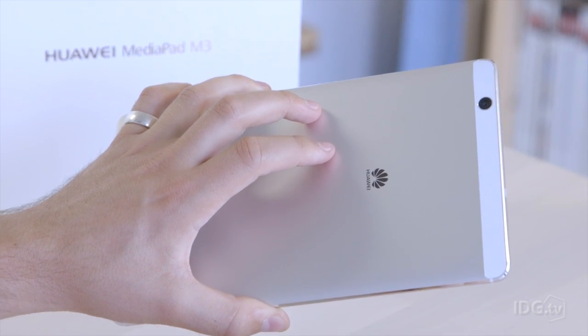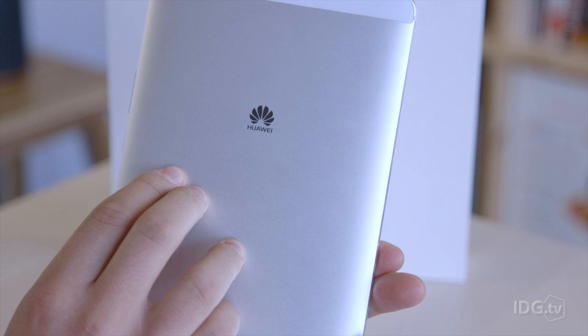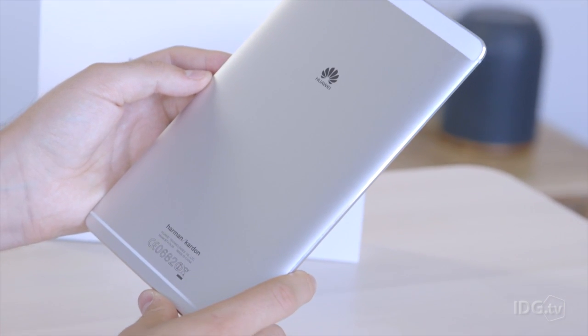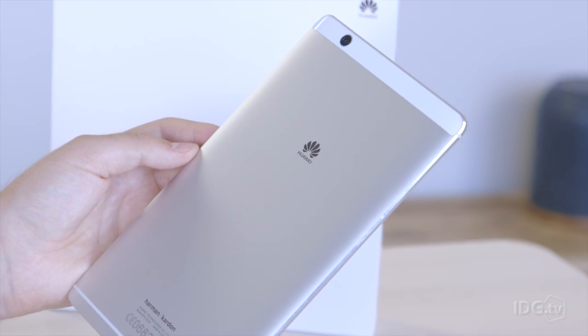It's lovely. The build is metallic around the edges and on the back. The edges are nice and chamfered — a word that companies love to use, but it does look very nice. It's quite like the Huawei P9 in design, the smartphone with dual cameras from this year.